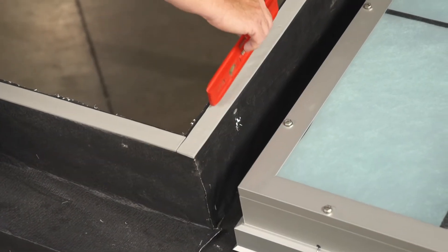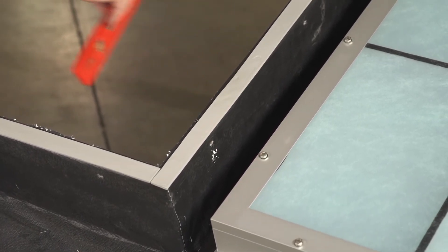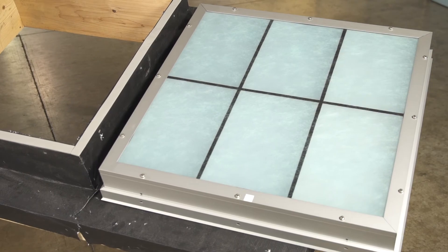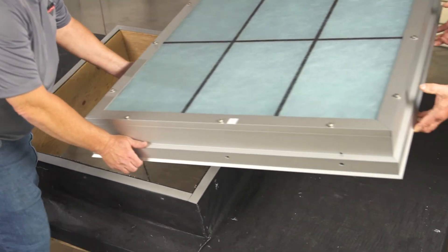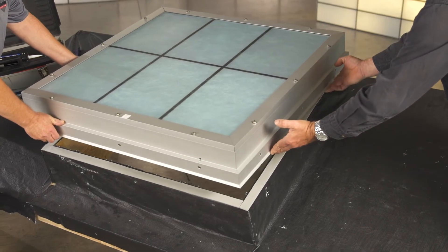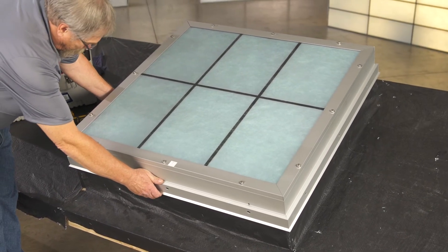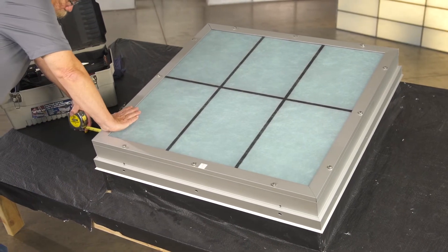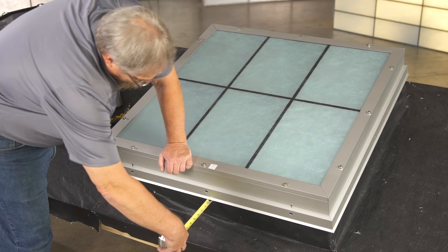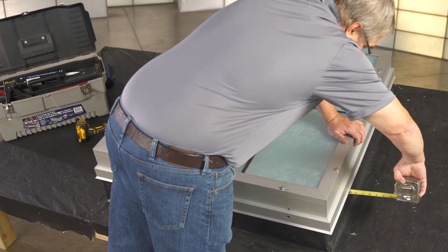Determine what direction the curb is sloping — if it's a slight pitch you may need to use a level. Place the skylight over the curb and onto the curb seal, making sure the sill side of the skylight is on the downslope side of the curb. Adjust the skylight so that the inside of its drip edge is evenly spaced around the top of the curb by checking the spacing between the face of the curb and the inside edge of the drip edge with a tape measure.